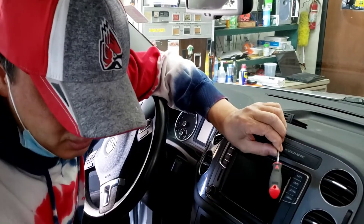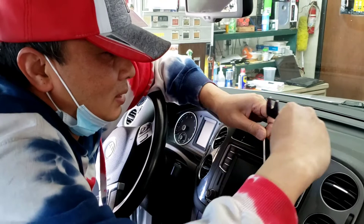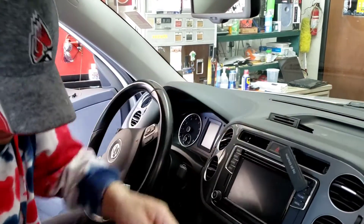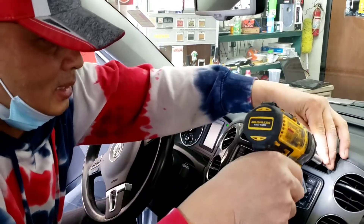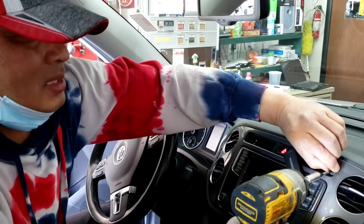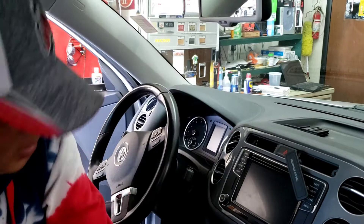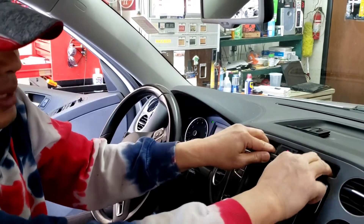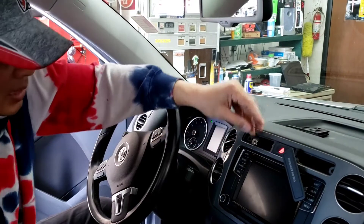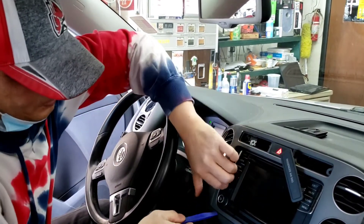Pull that out a little bit — anything flat will work, but try to be careful not to damage the car. Don't unplug this. You basically take out the T20 on one side, then the other side. Once you've got that out, it's easy to put your hand in and jerk it out. If it won't come out, take a plastic tool and pry it out piece by piece.